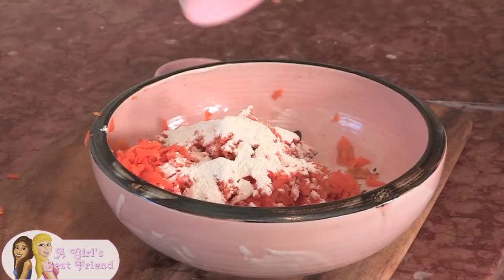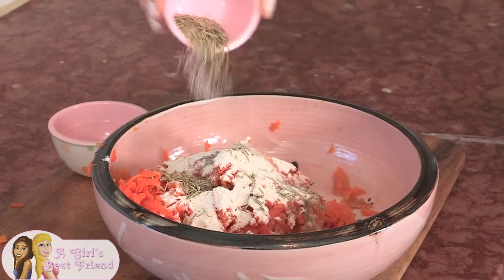The sweet potatoes are all grated, so all we have to do now is add our quarter cup of brown rice flour and our seasoning. To season it today we're using salt, pepper, and rosemary.